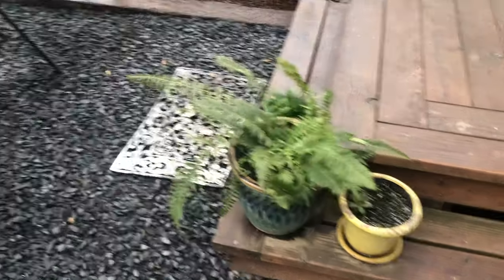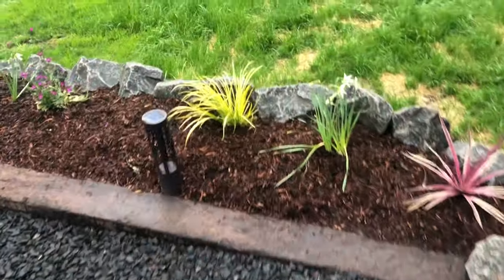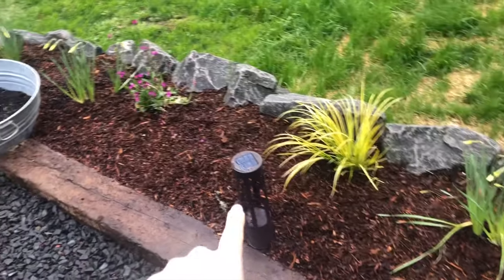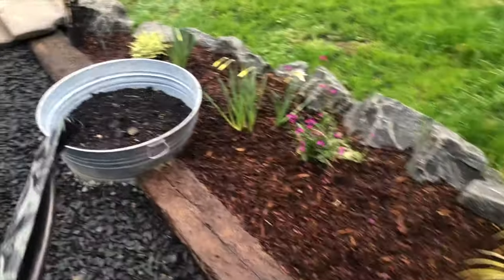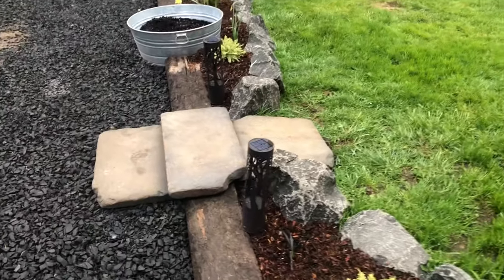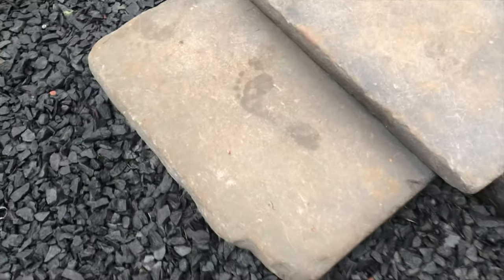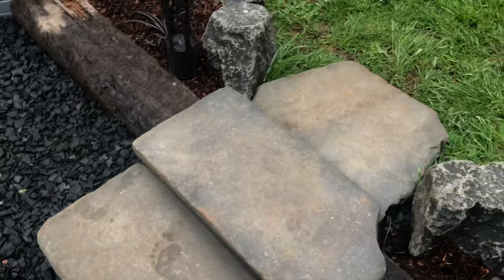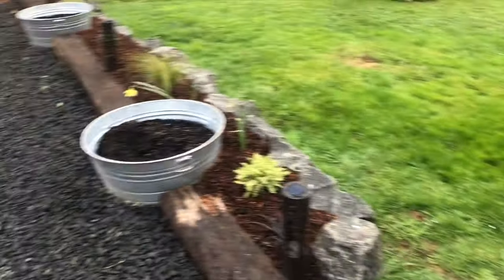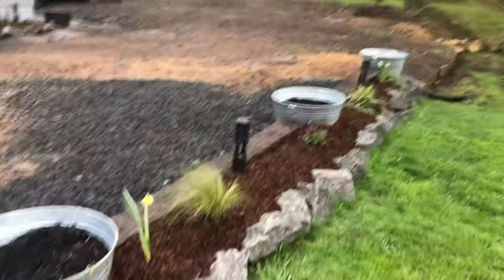That finishes the project off. We added some lights here that are pretty cool at night. We're still going to get those trees at some point, and some steps so that we can get through. We're really happy with it. I think it looks really nice — it's just what I wanted.